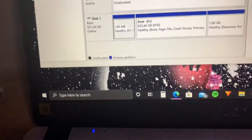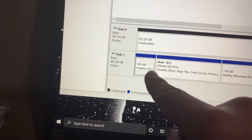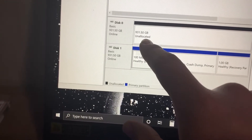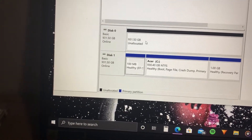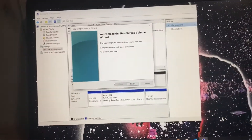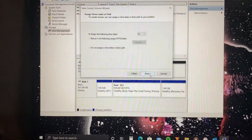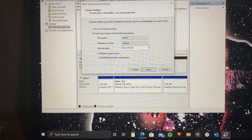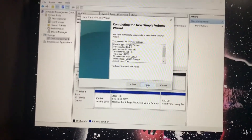When Computer Management opens, look for Storage and more specifically Disk Management. You'll see that I have Disk 1, which I believe is my M.2 drive, and the first disk that says 'unallocated' means it's not set up yet. Right-click on it and select New Simple Volume. A wizard will pop up — click Next, click Next again, click Next once more, and here you can give it a volume label and name it. Then click Next and Finish, and that should be it.